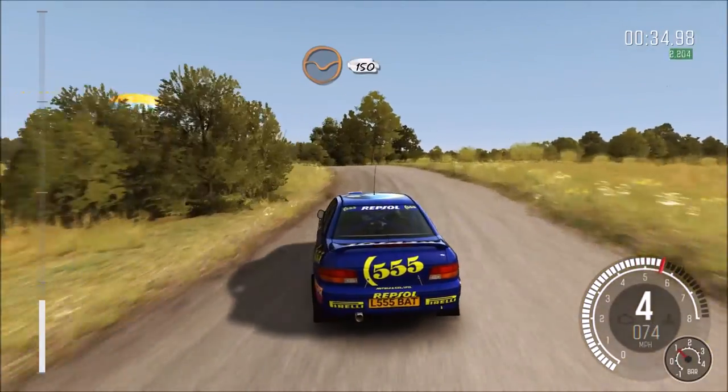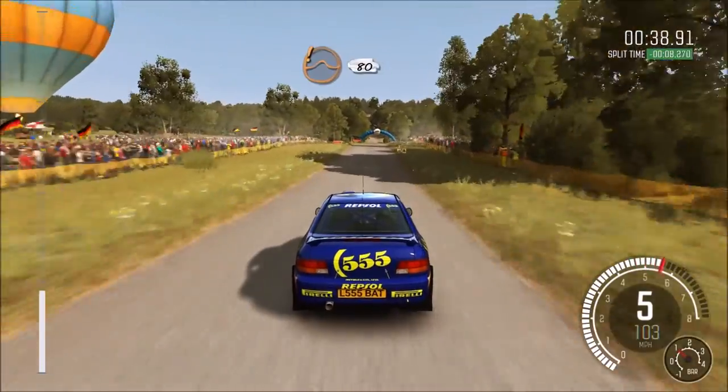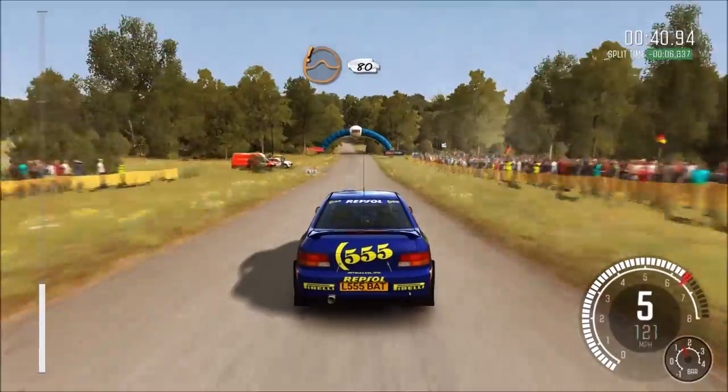150 through dip, and crest, pass junction. Care jump, maybe, pass junction. 80, pass junction.